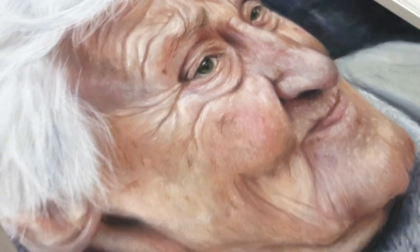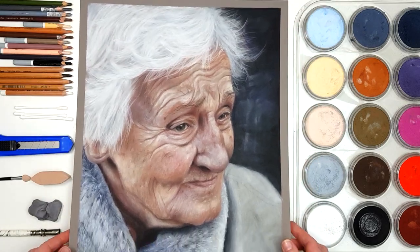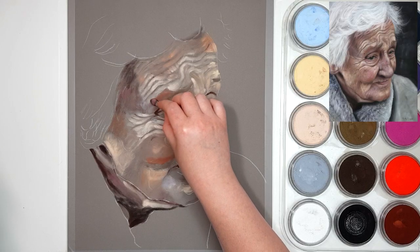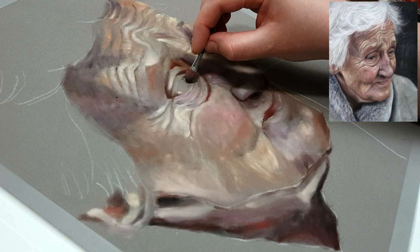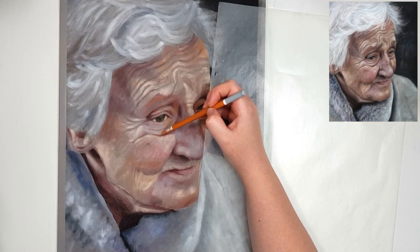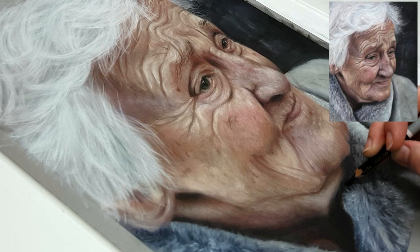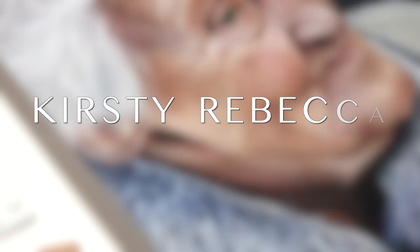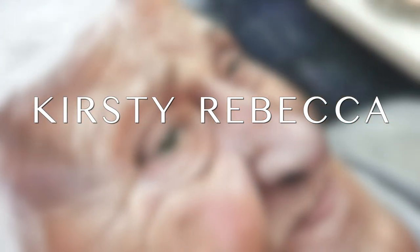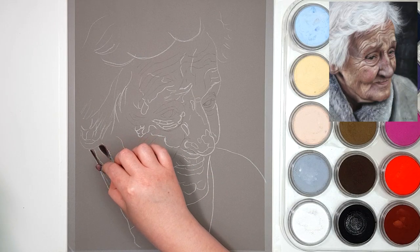When you're drawing older people it can be quite challenging to recreate those skin textures and make it look realistic. I'm going to explain the techniques I use and my own thought process behind how I create my pastel portraits of elderly people so that you can use these tips in your own drawings. I'm Kirsty Rebecca and I create drawing and painting tutorials that are easy to follow so that you can create realistic and professional artwork even if you're just starting out.